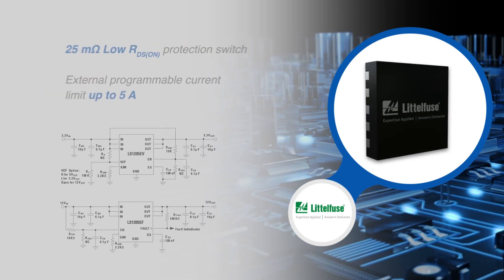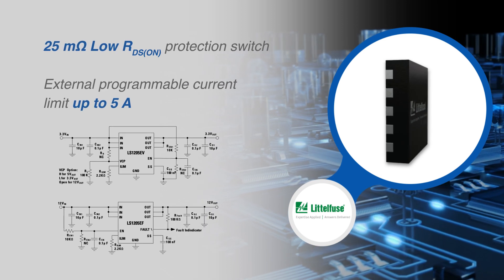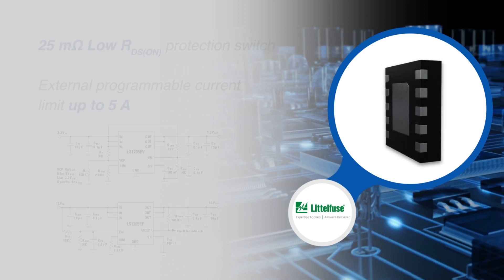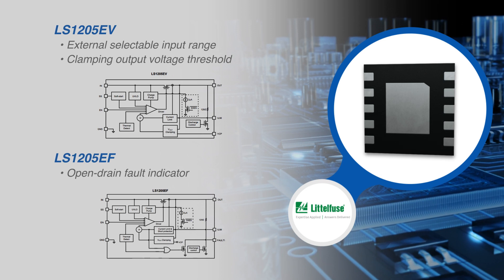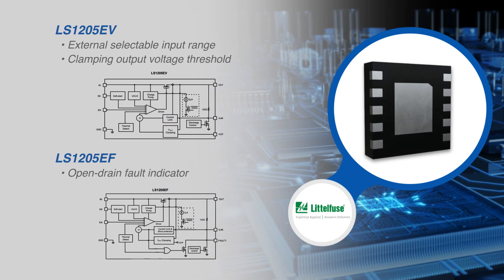The switch's low RDS on helps to reduce power loss during normal operation. The current limit level is easily set with an external resistor. The LS1205EV has an external selectable input range and clamping output voltage threshold, while the LS1205EF features an open drain fault indicator.